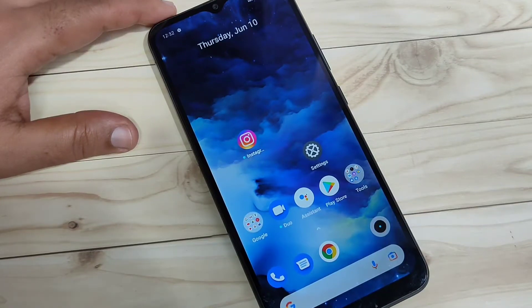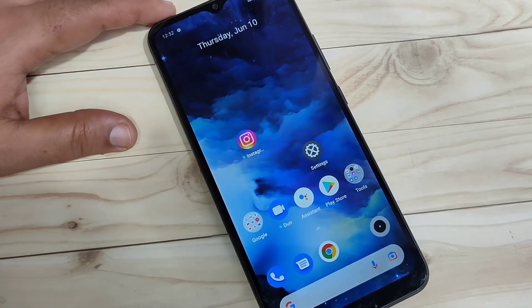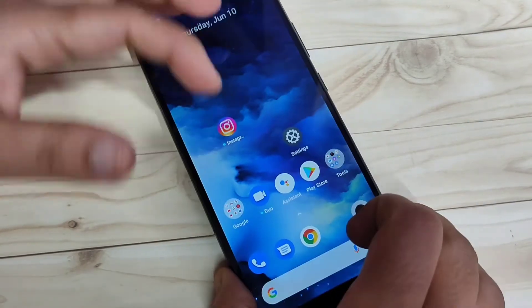In this video I am going to show you how to set up the fingerprint lock on this device. If you are new to this channel, please subscribe and press the bell icon for more tech videos. Let's get started. At the bottom side you will get the fingerprint scanner with this device.